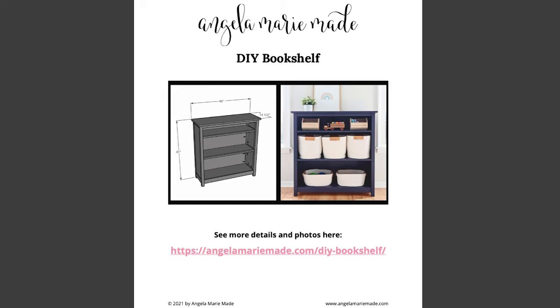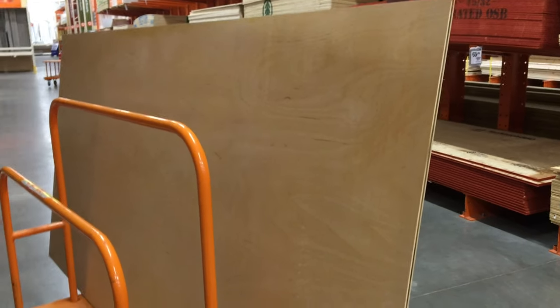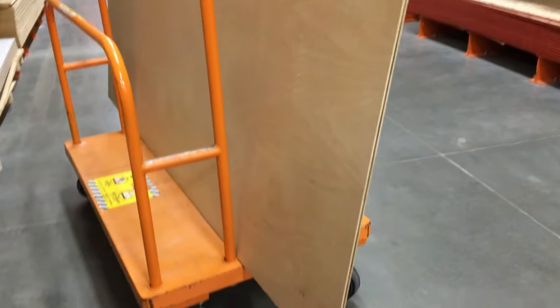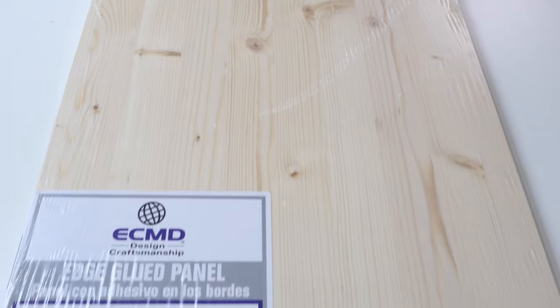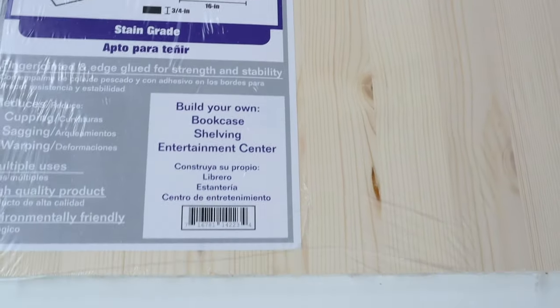Begin by gathering all of your materials. You can get a full material list, cut list, tutorial, and printable build plans on my blog, which is linked below this video. For lumber, you're going to need 2x2s, 1x2s, 1x3s, and a 4' x 8' sheet of plywood that's a half inch thick. You're also going to need a 16-inch by 4-foot edge-glued panel for the top of the bookshelf.